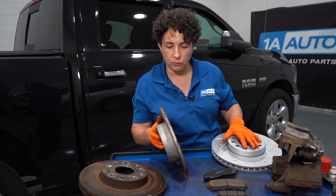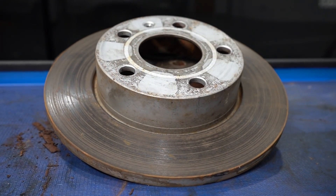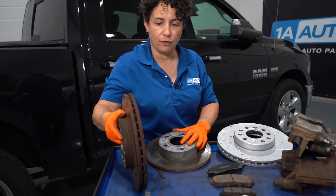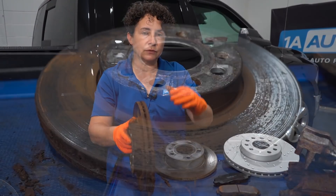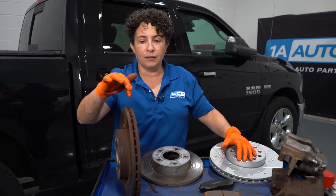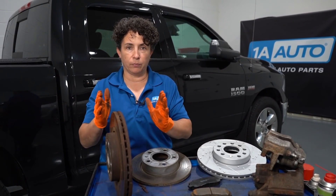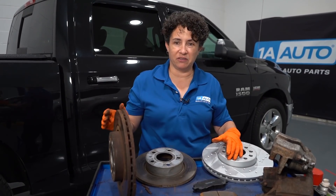A solid rotor is going to be in the rear of a passenger vehicle about 99% of the time. There's no heavy weight back there, so it just does its job with no problems. Then you have your vented rotor — this is what you'll find in about 80 to 90% of all vehicles, passenger or truck. The vents dissipate heat from braking in traffic, highway, and city driving. If the rotor gets too hot without ventilation, you get brake fade — you apply the brakes and the car travels further than expected, breaking down the pads.